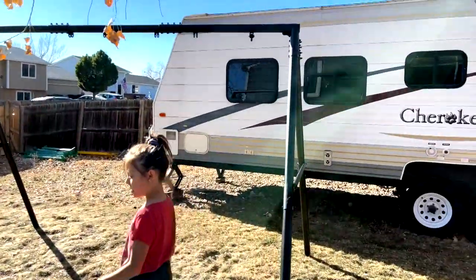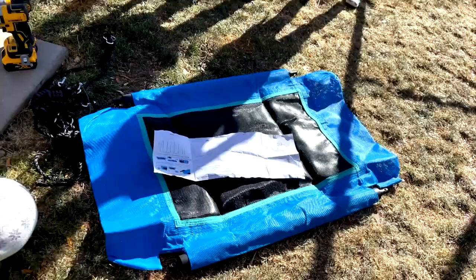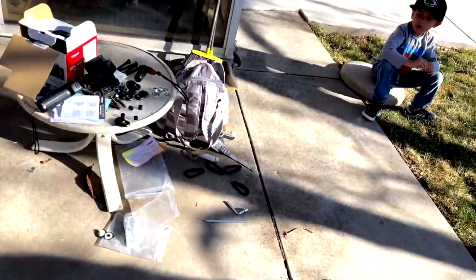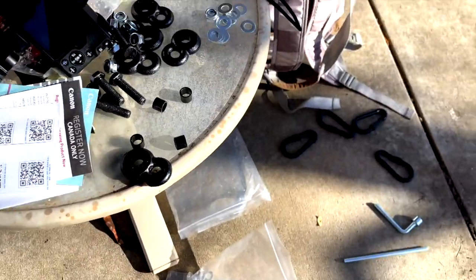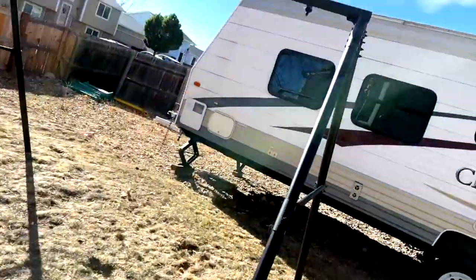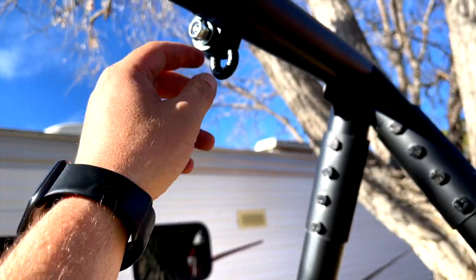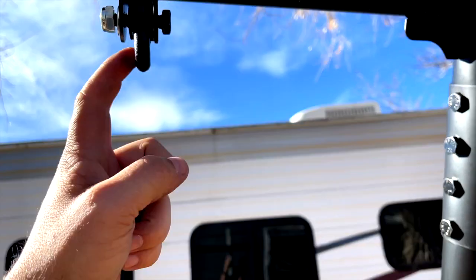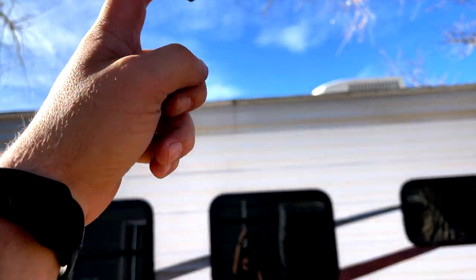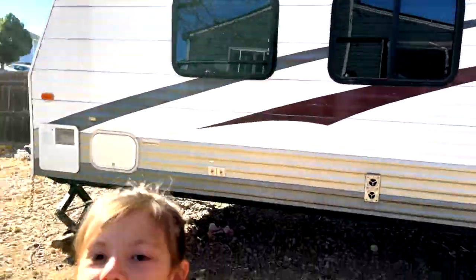So we got the frame built — the main frame is all assembled. We're starting to put on the platform swing we were talking about. These are all the little assemblies to hang the swings from the top, so I'm putting those together right now. They go up on top nice and easy — they just slip in there and you tighten the bolts down. They also gave us some clips to hang and slide the swings on, so that's the part that swings.